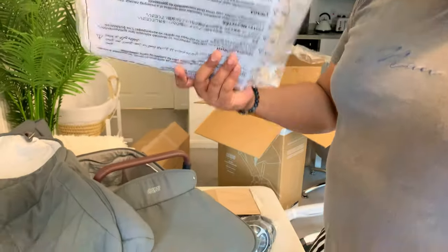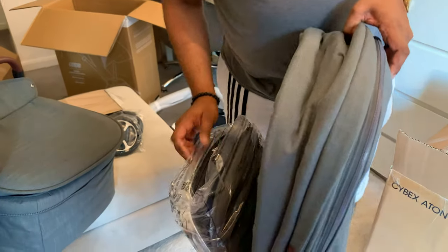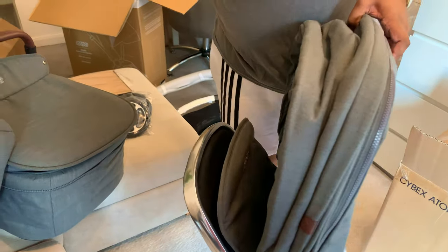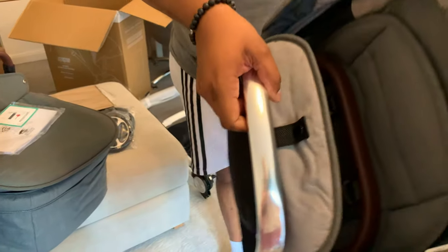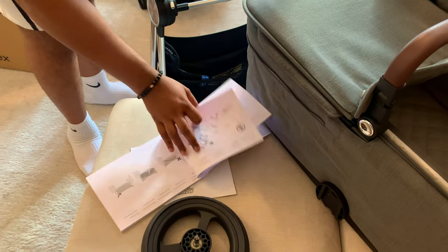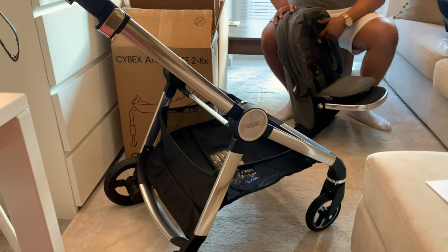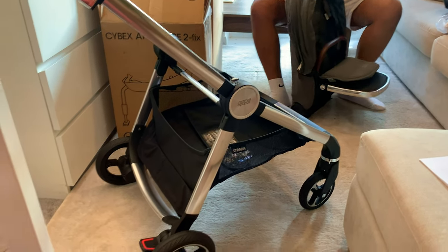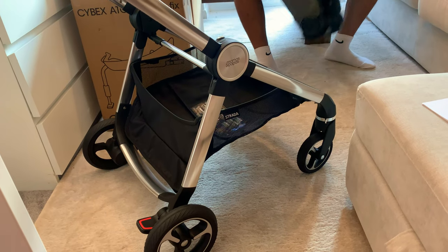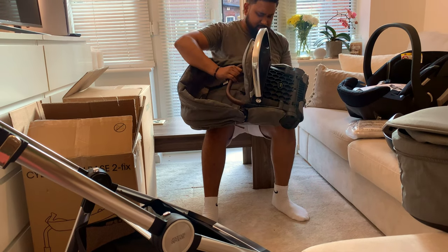This is the rain cover - I'm not going to bother opening this. This is the top part. Instructions - who reads them? I think I should. The instructions are not very clear. It just tells me to get this and clip it on, whereas it doesn't tell me how to take it apart. I'm trying to figure this out myself, which is really annoying.